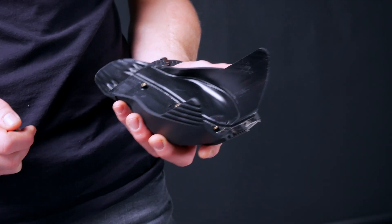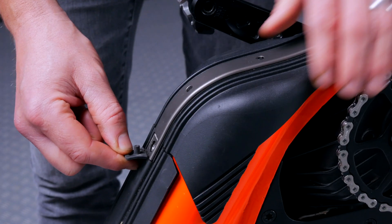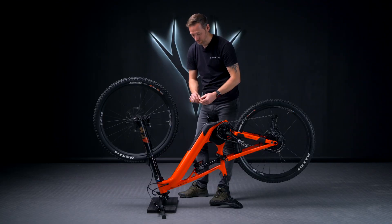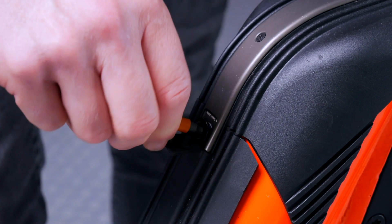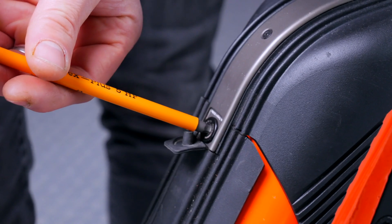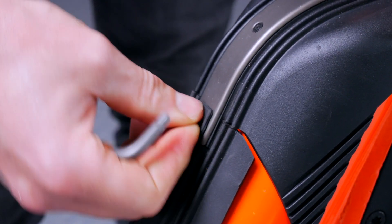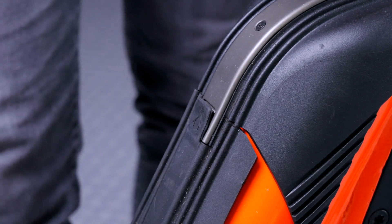Now take your battery case and slide it onto the down tube, then click it into place. Grab your bolt with your 5mm allen key and do up the bolt — it does not need to be tight, 10 newton meters maximum — and reinstall your mud grommet.